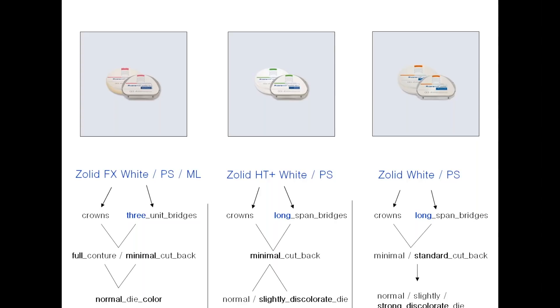Let's start with Solid FX. It comes in white, pre-shade, or multilayered form. It's used for single crowns up to a maximum of three-unit bridges, because FX has the smallest flexural strength. Because of its high translucency and high degree of shade stability in 16 Vita shades, we can leave full contour crowns or make a minimal cutback. It's also desirable to have a normal dye color for cases in which you apply FX, again because of its high translucency.